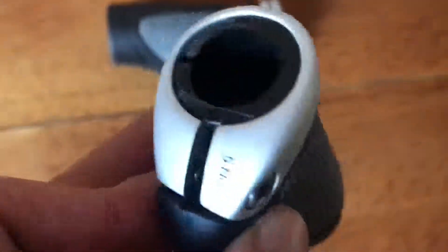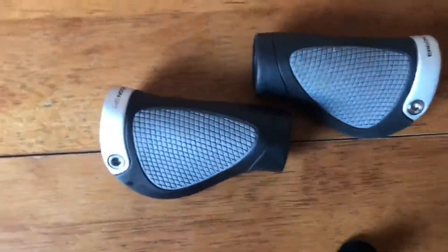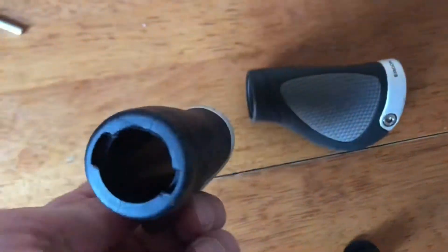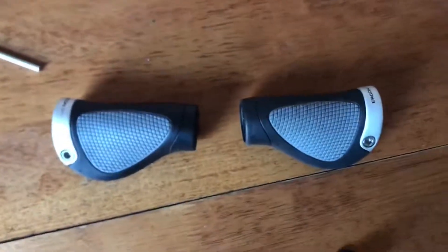The way you put them on, you basically just slide them on and then tighten with an allen key to five newton metres. It's very simple to put on, and if you want to change the angle it's very quick. It looks like a nice piece to put on your bike.